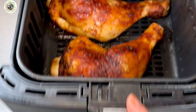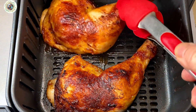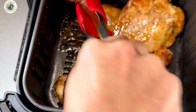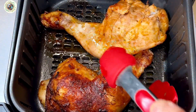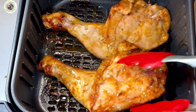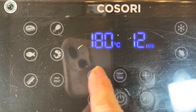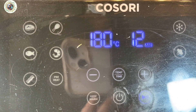After 15 minutes, they look beautiful and delicious. I now flip them over towards the bottom part at 180 degrees Celsius, and the time needs reducing to 12 minutes.